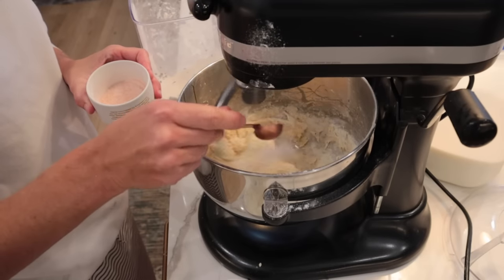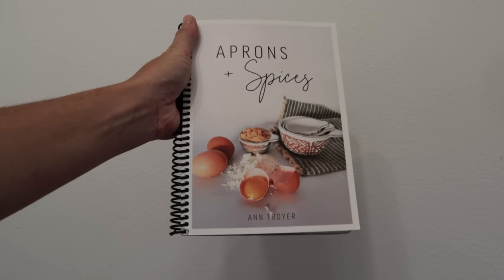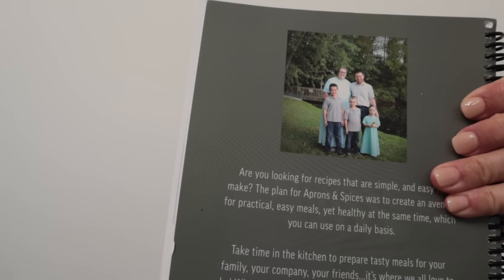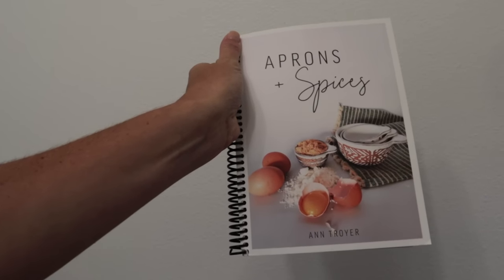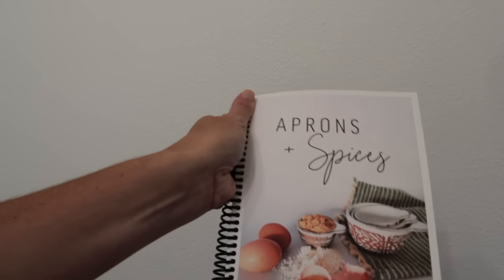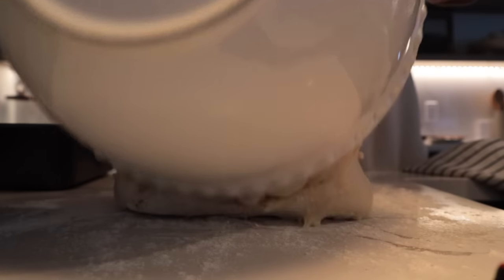The two loaves you'll see here are just regular white bread, and I got that recipe from the cookbook Aprons and Spices. It is by Ann Troyer, who has an Etsy shop. I think I'm actually kind of related to her husband, but she has some really good recipes in there. I think it's under $20 at the moment, which is a really good price — maybe even for Christmas gifts. I'll have it linked in the description box.